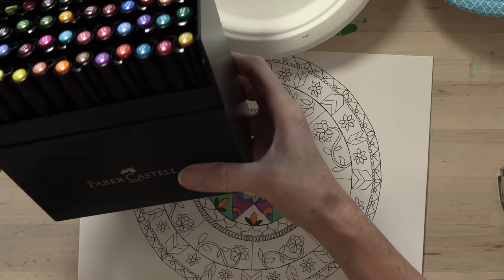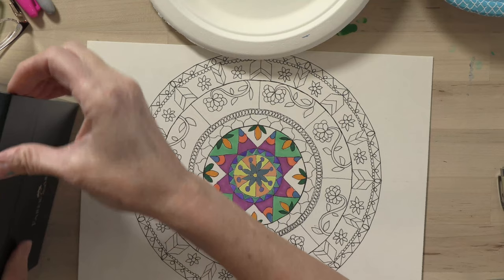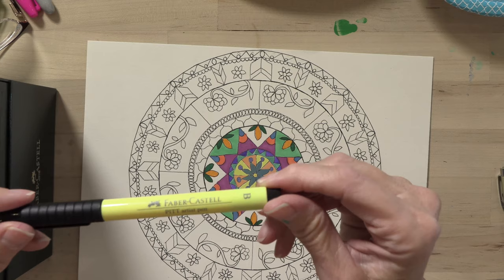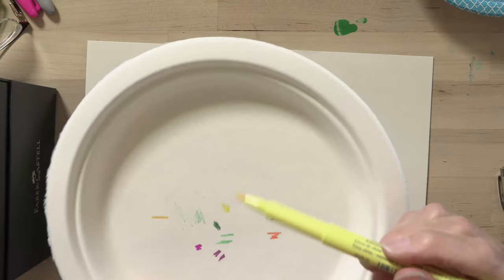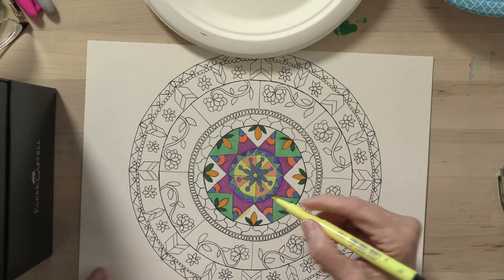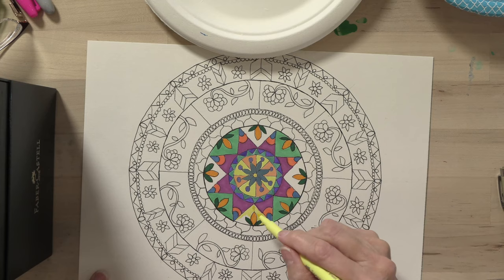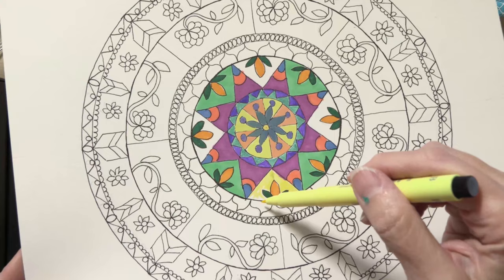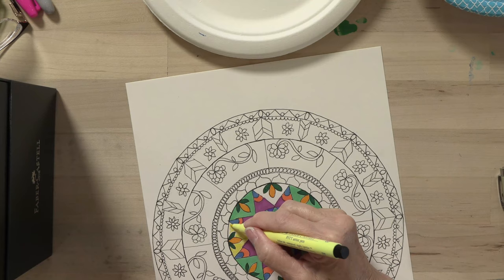I'm going to try some of these markers — they're made by Faber-Castell and they're kind of like Copic markers, designed more for filling in illustrations. They're almost like painting. That is a much, much softer yellow. They have this beautiful tip at the end, almost like a paintbrush. Here is a downside right there — it picked up some of the Micron pen and pulled it in, leaving a little dark line. I don't like that.